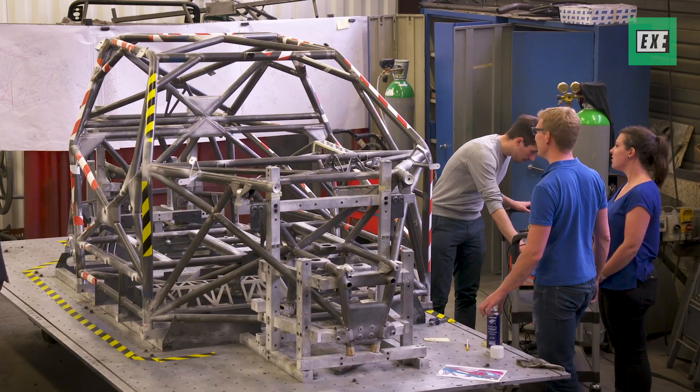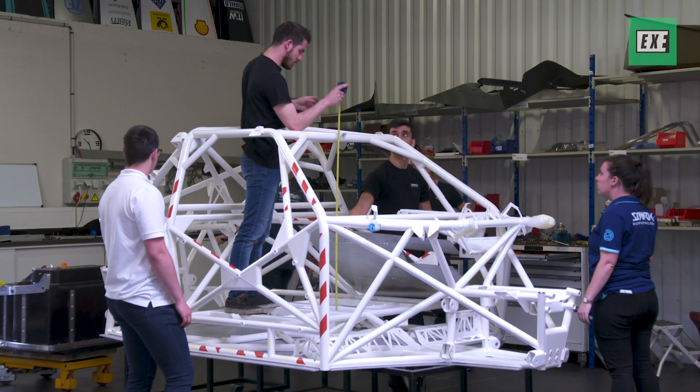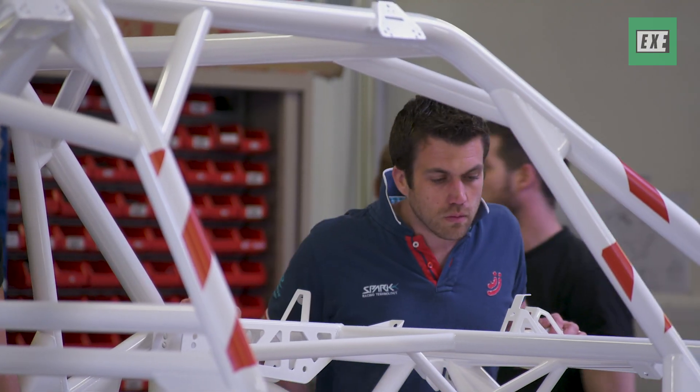It's quite an exciting time now for us because we have just received in this workshop the fully welded chassis behind me. And you can modify the chassis when you start to have the gearbox design and so on.